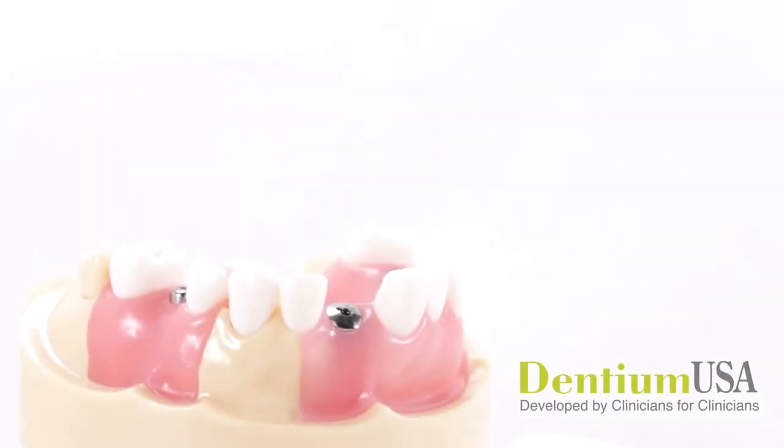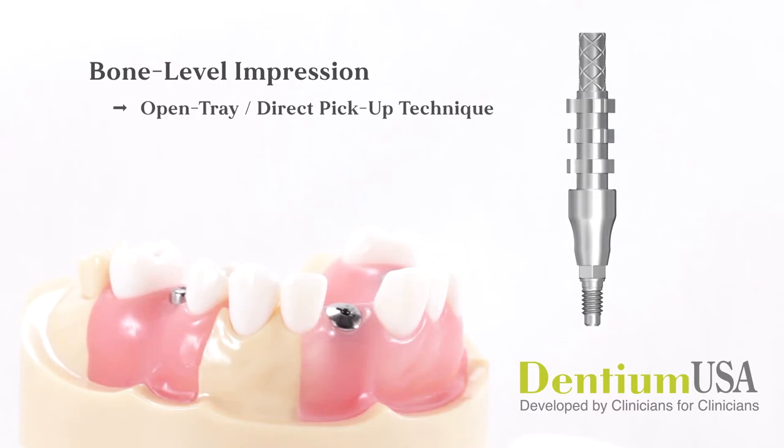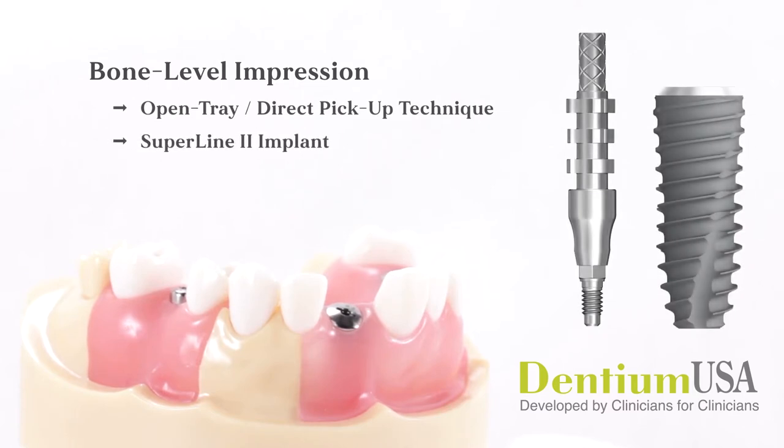This video demonstration will review the steps necessary for making a bone level implant impression using the open tray or direct pickup technique. A Dentium SuperLine 2 implant will be used for this example. Please note that the closed tray or indirect transfer impression technique is covered in a separate video.